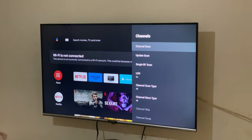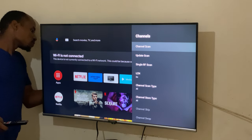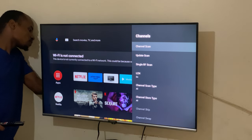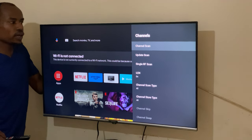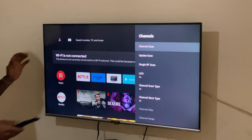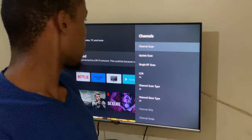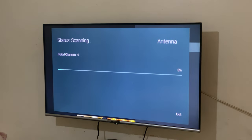Let me go ahead and do that. My antenna is now connected. So we're going to go ahead and scan our channels.